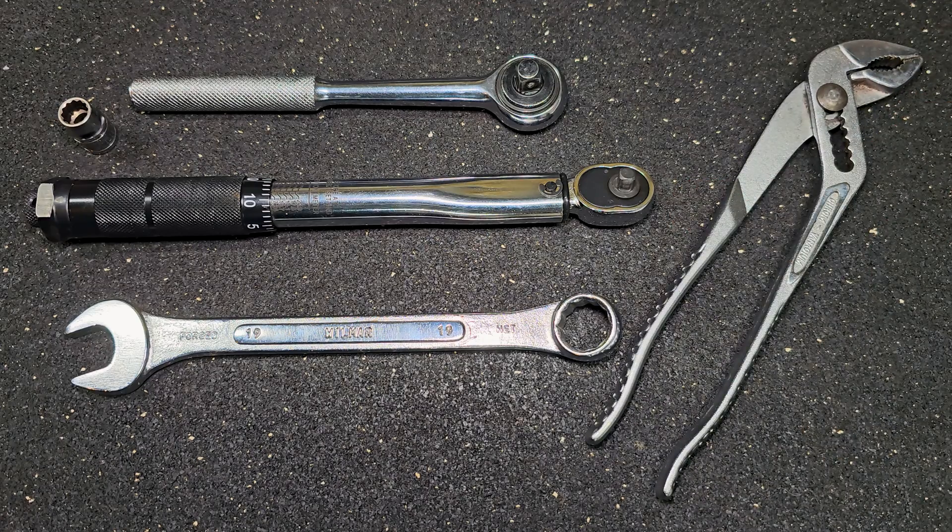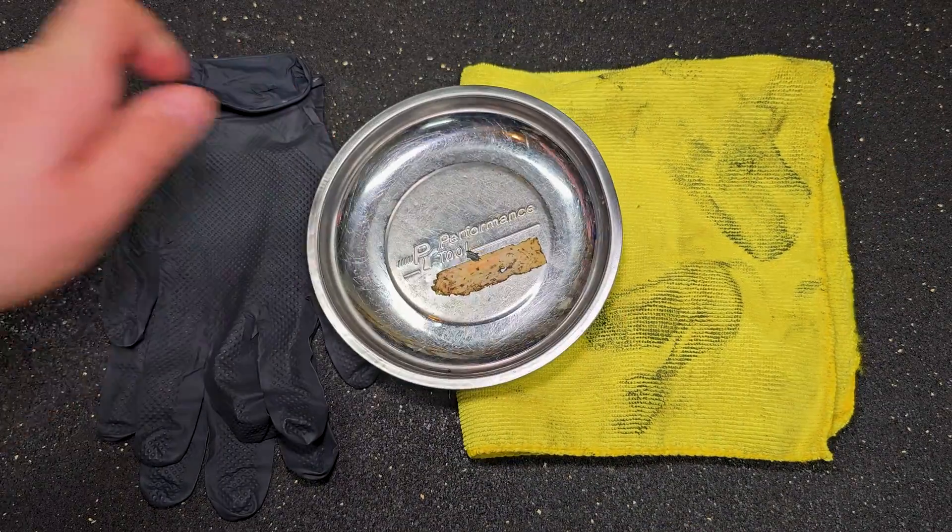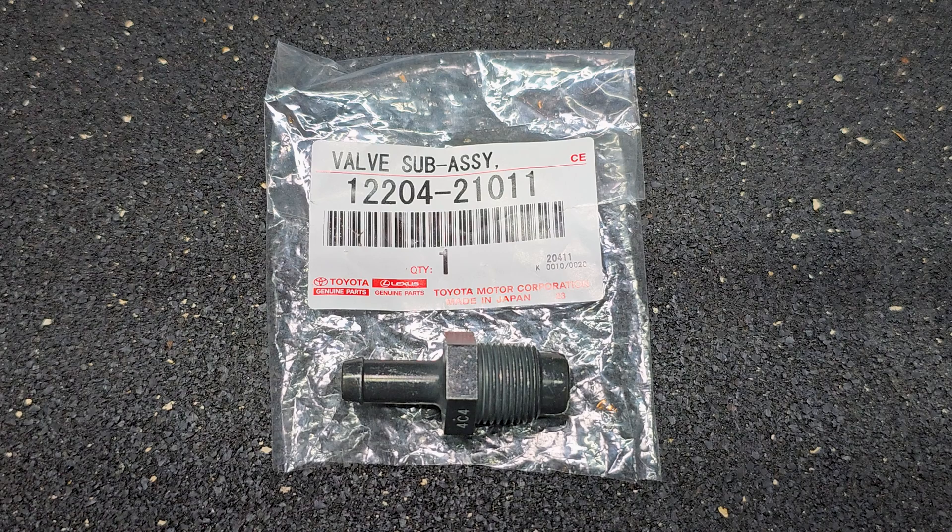For this job I also needed gloves, a rag, a magnetic bowl, and a new PCV valve. There are links in the description for everything I used.